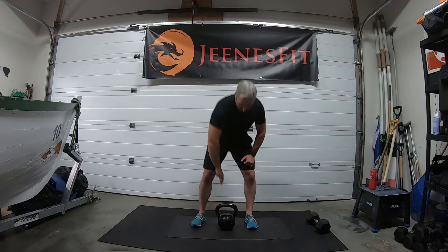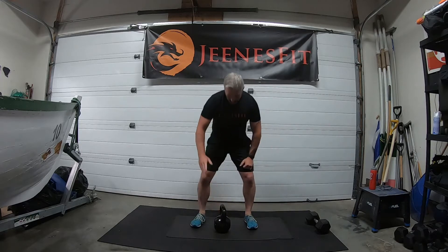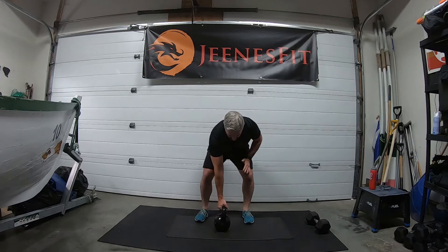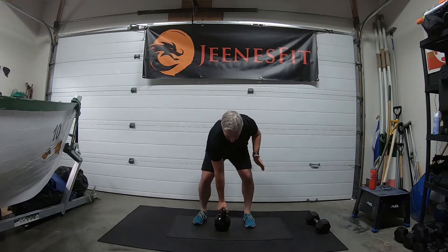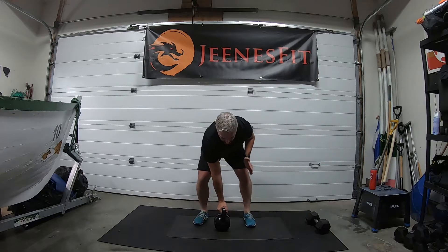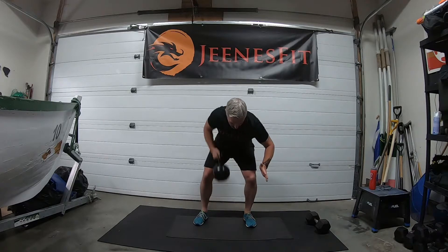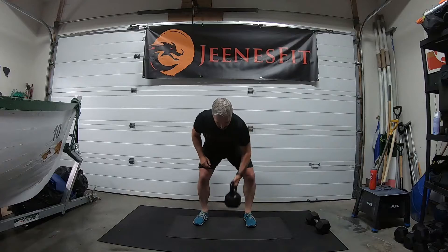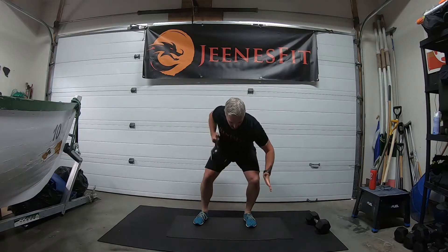Let's go for bent-over rows — get in position, handle slightly in front. Remember to bend over it with the chest and shoulders above the weight, sit back, slightly bend the knees. We're going for 24, 12 each side. Ready and off we go: one — hold the back in the same position — two, just pulling the elbows in tight, three.